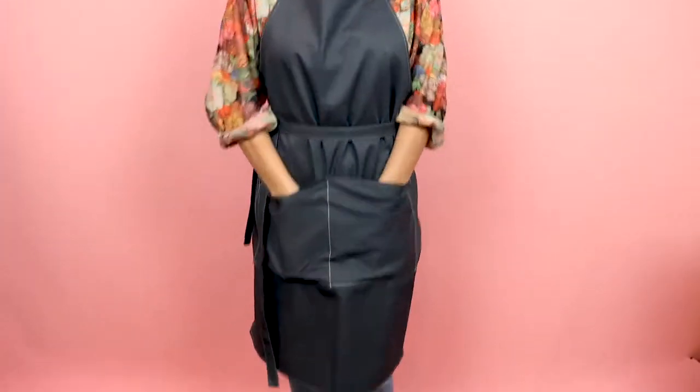Welcome to Sew Anastasia, and today we are going to make an apron. This apron is unisex, so everybody can wear it, and it makes a great gift to give because everybody can wear it. And it's going to look something like this. I'm loving this top-stitched apron with two pockets. So cool. So let's get to making it.